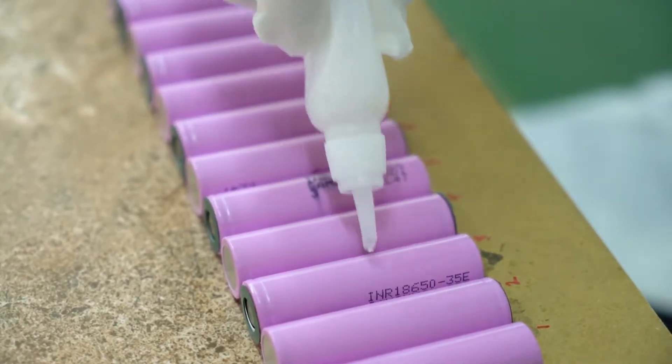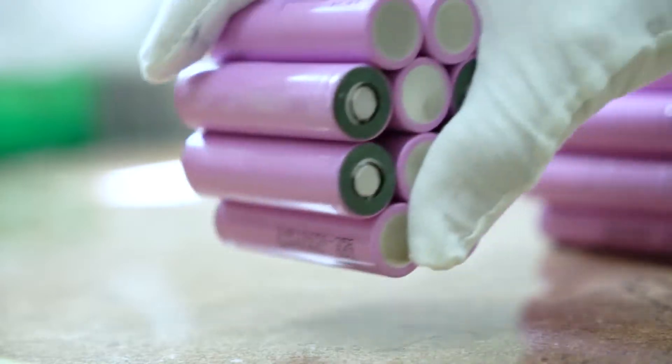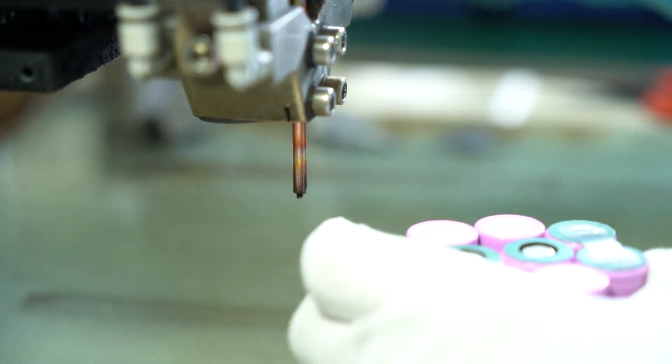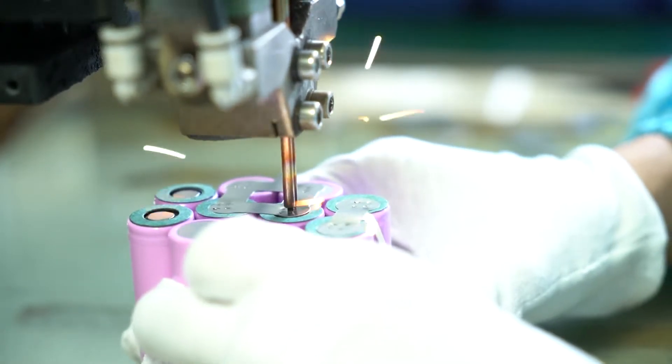Now we have to choose 26 cells for the second step. The second step is to assemble the batteries. This is the third step — solder the cells.